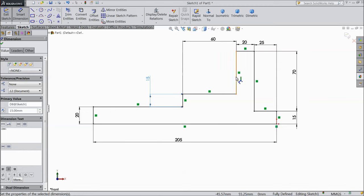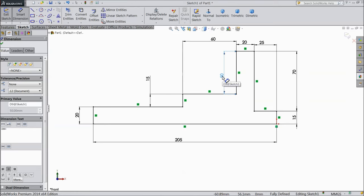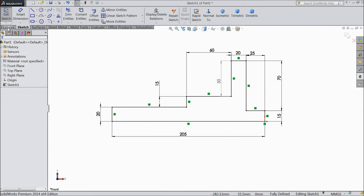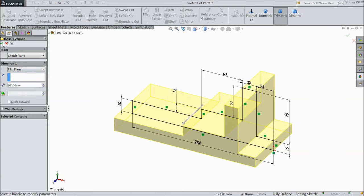This is the dimension. Now our sketch is fully defined, so select extruded boss, choose mid plane, select 100 mm, OK.